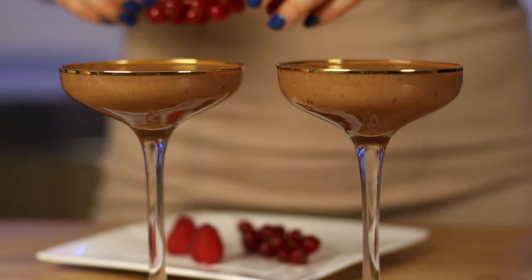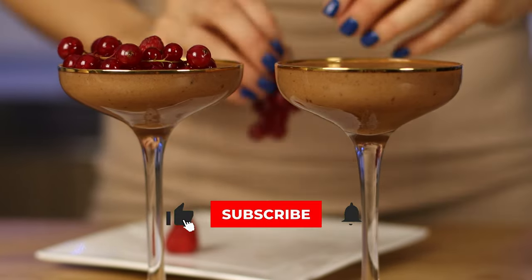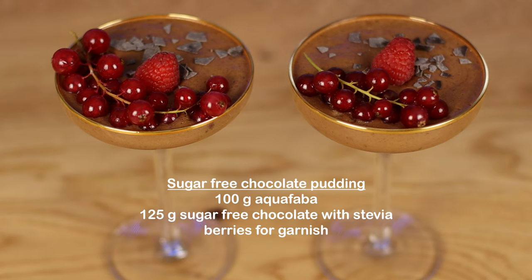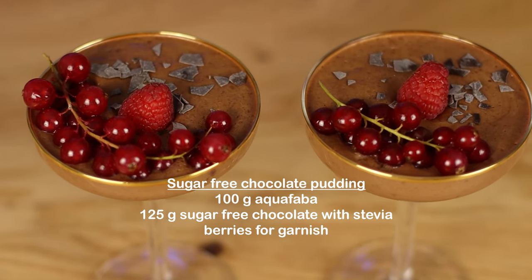So easy, so fast and simple recipe! If you don't want to miss out on many more fast, easy, healthy recipes, stay tuned and follow my channel.